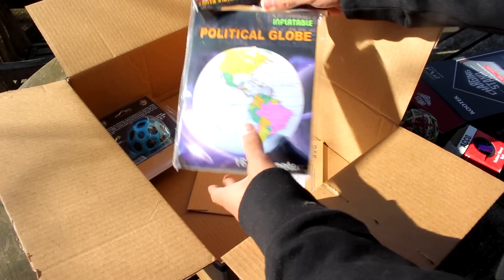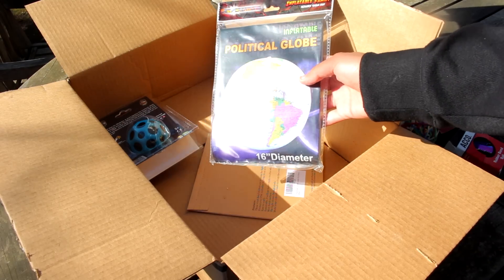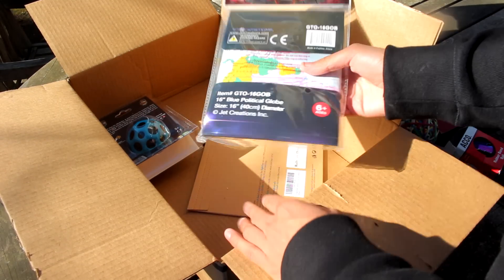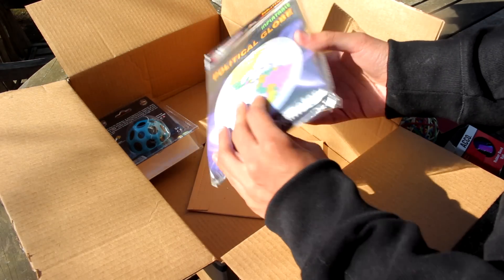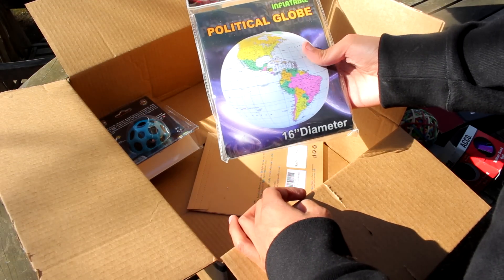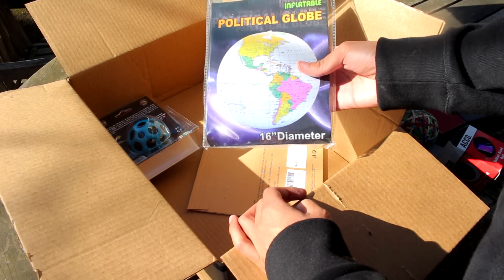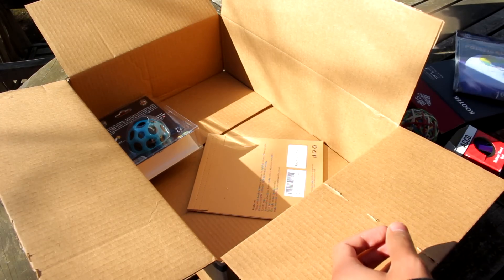We got a political inflatable globe. I needed a globe just to play with. Don't ask me why I got this, but I thought it was pretty cool — it was on sale so why not? I remember I had one of these and they were fun to play with. Look at that — United States of America boys.